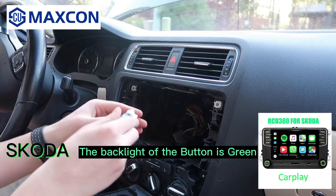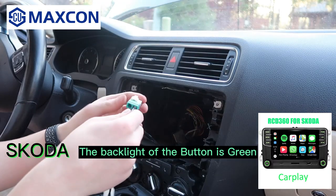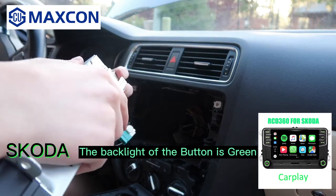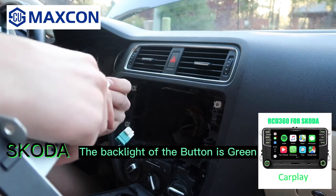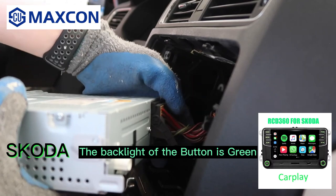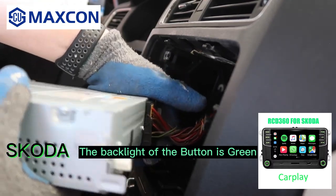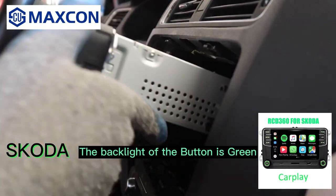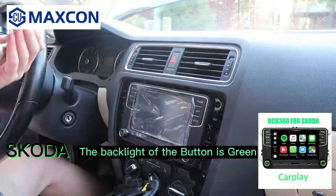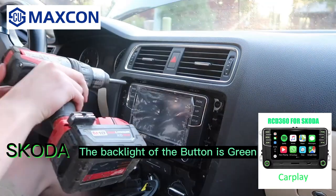This new radio does not have satellite, digital radio, or navigation, but you can do both through Apple CarPlay and Android Auto nowadays — and better too, especially with Google Maps. Connect the dual-to-single antenna adapter to the dual antenna and then connect it to the radio. Plug back in the quad lock connector and make sure it's in all the way — you could have issues if it's not fully connected. Before putting the screws back in, make sure the unit turns on and works.